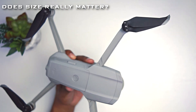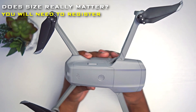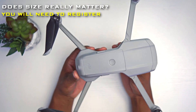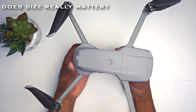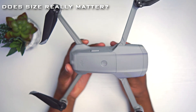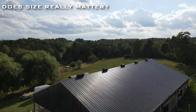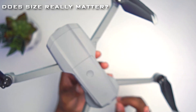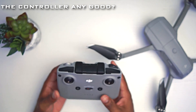It weighs about 570 grams, and you still do need to register it if you want to fly it — whether in Canada or the States. But this handles wind really easily and is really strong in the wind. I have flown this in the wind and you don't notice any kind of shakes whatsoever. That's what I really like about this drone.